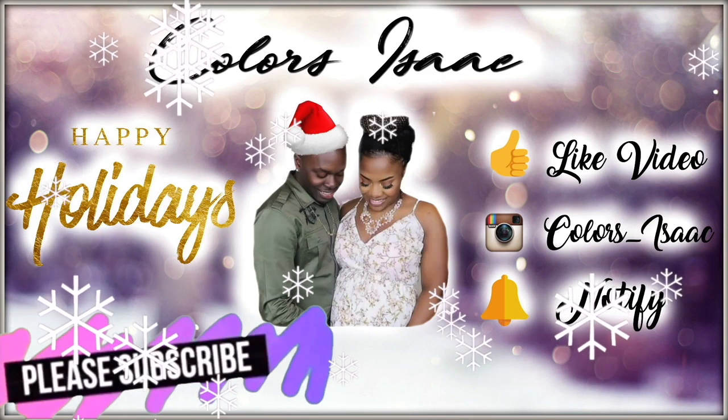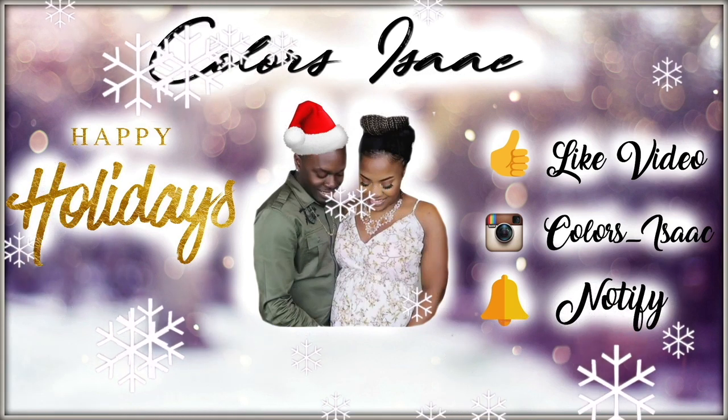Here comes Santa Claus, here comes Santa Claus, right down Santa Claus lane. Hi everyone, we just wanted to pop in really quickly to give a small explanation.